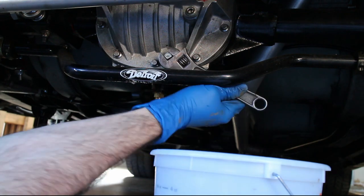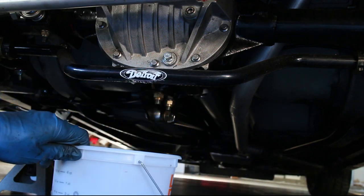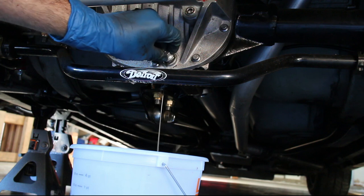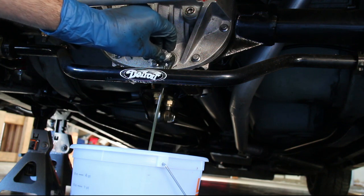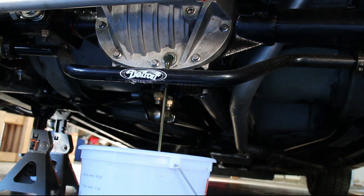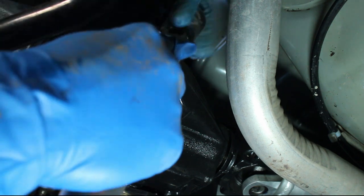Because I have an aftermarket diff cover, I get a nifty drain plug. A stock differential will need the cover removed to drain out the oil, and a new gasket installed afterwards. Go ahead and drain the gear oil, then remove the fill plug on the side of the axle housing.